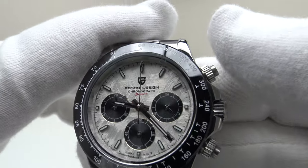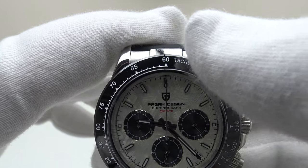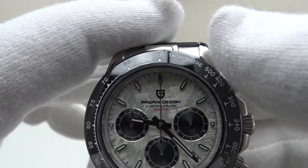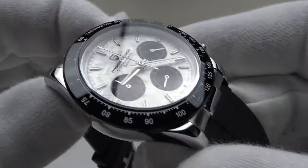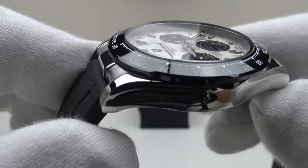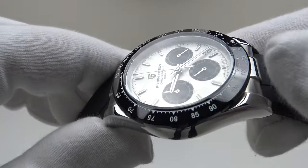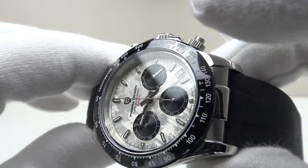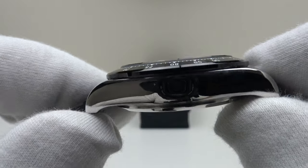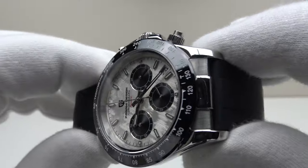One thing I really like about the PD1664 is the ceramic bezel. It's an homage to the Daytona bezel, and they've done that very well — the engraving is done to a very high standard on the tachymeter scale. The ticks and Arabic numerals are inlaid with white paint to a very high standard. Absolutely flawless. I love the glossy look of the ceramic — it is finished to a very high standard. This is the kind of ceramic bezel with tachymeter scale one would expect to see on a mid-tier piece costing in excess of €500. To get this quality of ceramic tachymeter bezel at €78 really is exceptional.